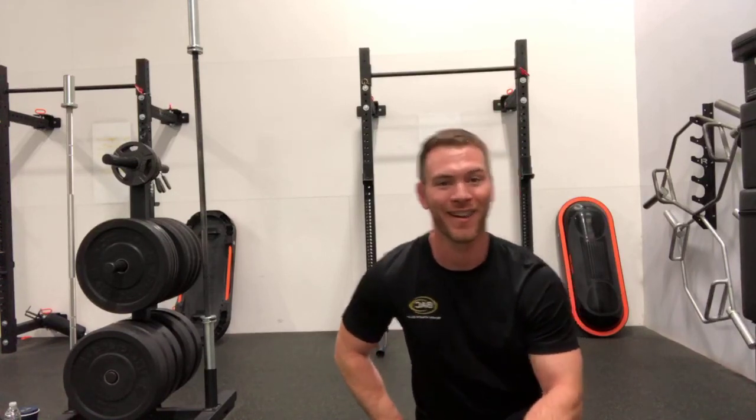So there's just a quick tip — think about spreading the floor with the knees and the feet in your squat. Definitely talk to one of our trainers on staff if you'd like your squat looked at. And we'll go from there. Alright, take care.